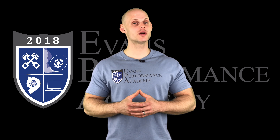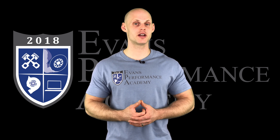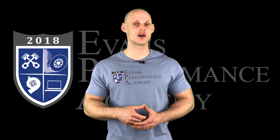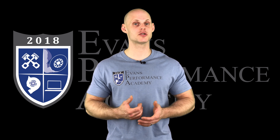Thanks for checking out our teaser clip. If you want to see the rest of this video and more than 500 hours of current EFI training we have to offer, make sure you click right here. If you want to check out more teaser clips from this training course, click here, and make sure you subscribe so you don't miss any of the videos we'll be releasing on this channel. Thanks for watching!